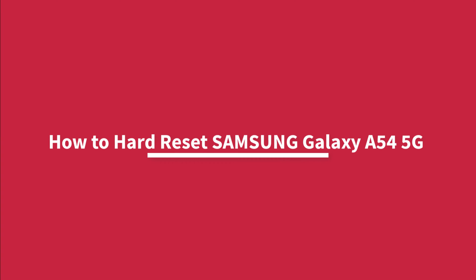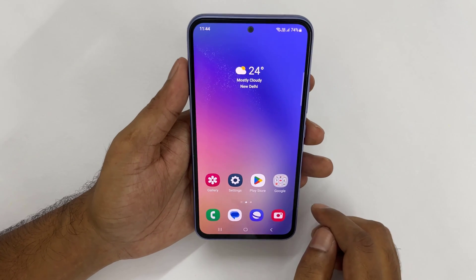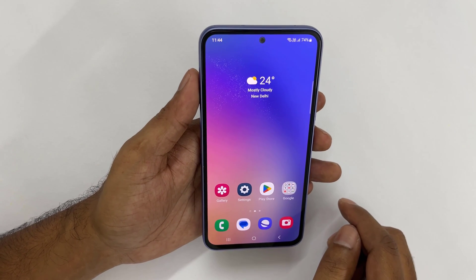How to hard reset Samsung Galaxy A54 phone. Hi everyone, in this video we will show you how to factory reset Samsung Galaxy A54.